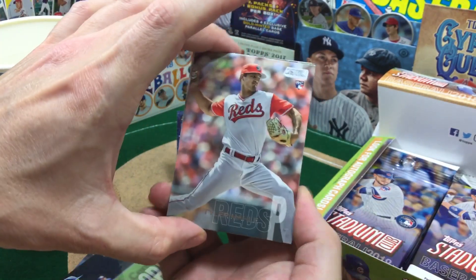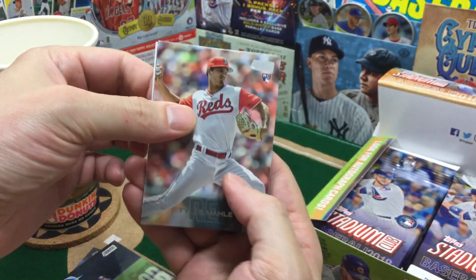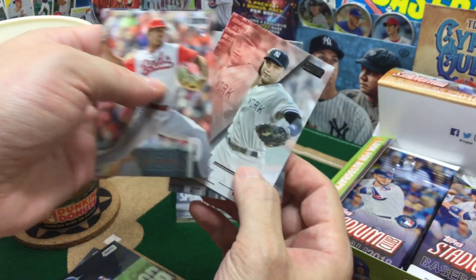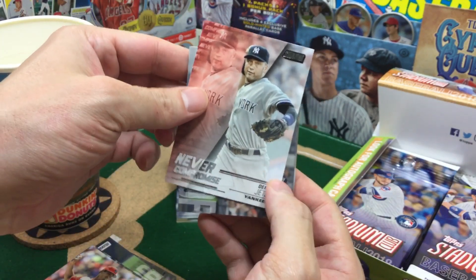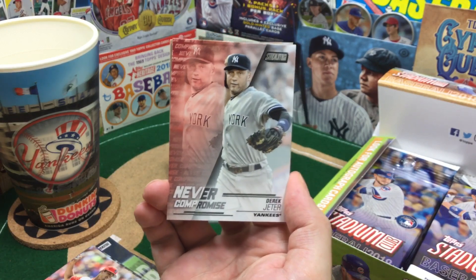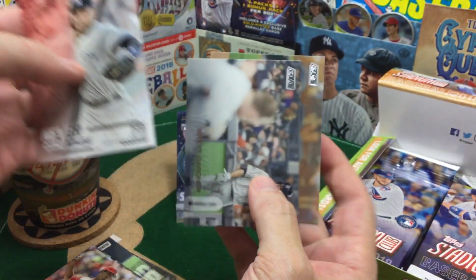Nice throwback uni on Tyler Molle there. Very cool. I don't know if I've seen this card either — maybe it's just been so long I forgot. Kaboom! Red parallel. Derek Jeter — Never Compromise. There we go. That's what I'm talking about. It's because we're all together in the live chat room.